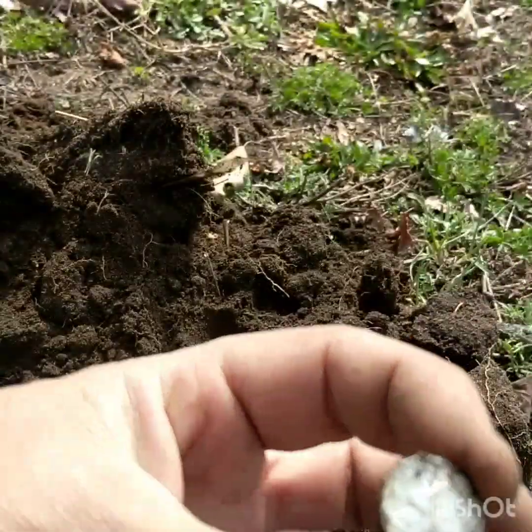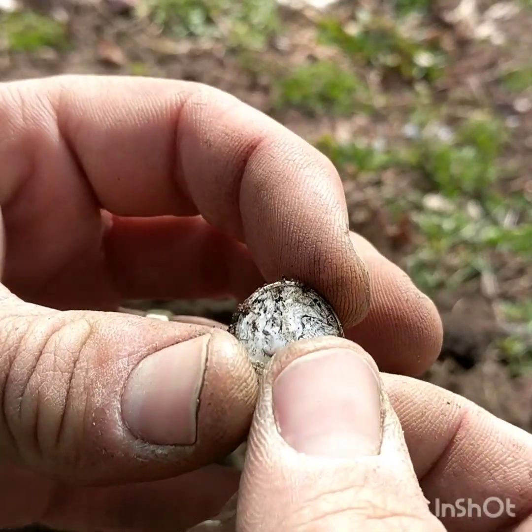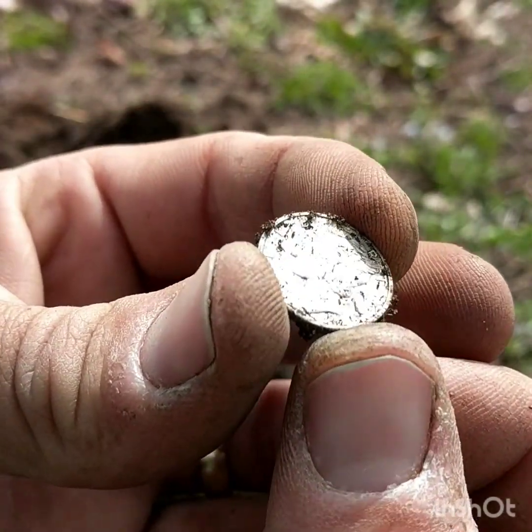Let's see what this is — another mercury dime! Two mercury dimes. This one's got some good detail on it.